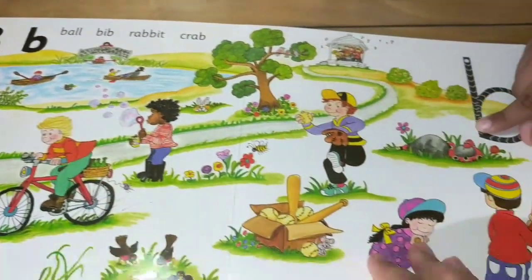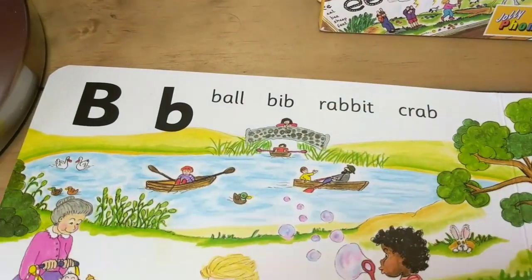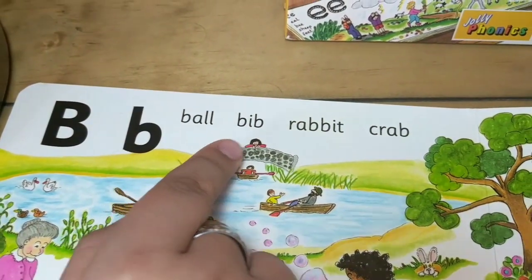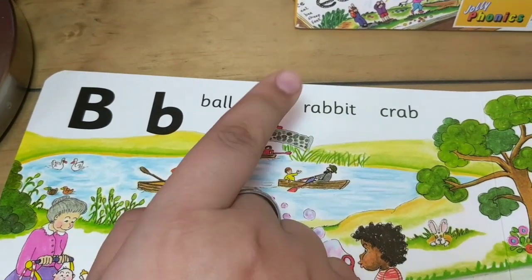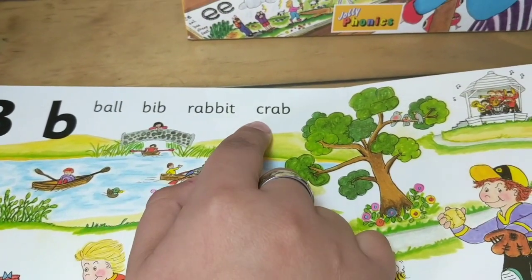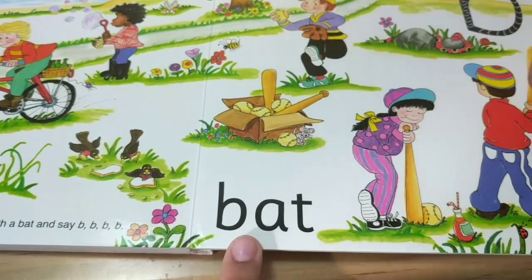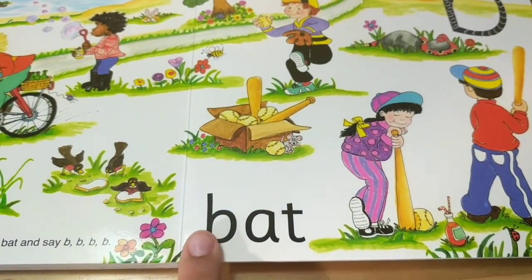Ba, ba. Ball, ball. Bib, bib. Rabbit, rabbit. Crab, crab. Bat, bat.